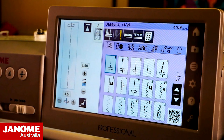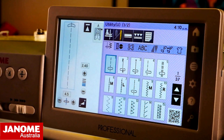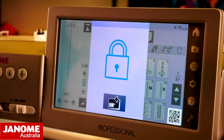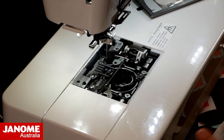So the first thing I'm going to do is remove my needle plate. You might have a machine that has little screws to unscrew. This machine — the Continental M7 — has an automatic needle plate lifter. I lock my machine, press my needle plate lift button, and my needle plate pops up so I can just remove it. Really easy.